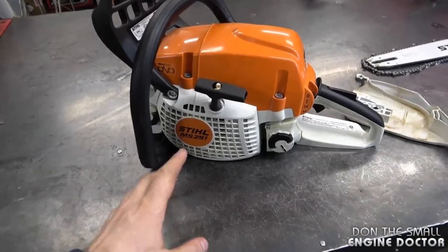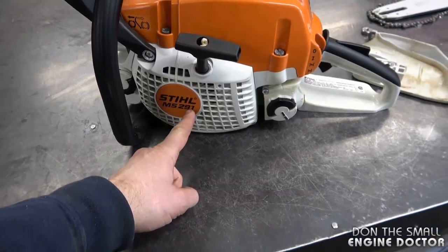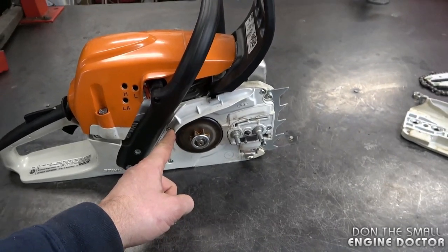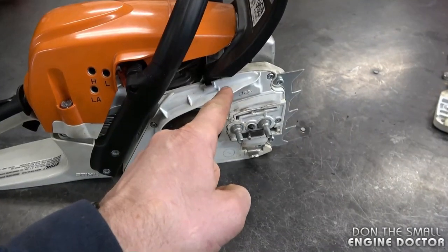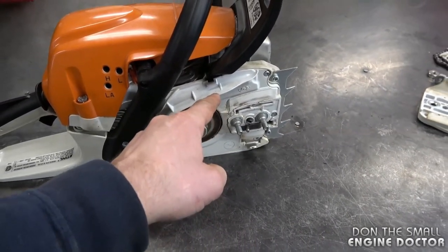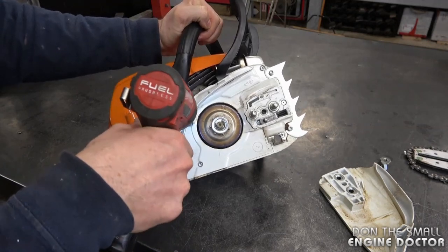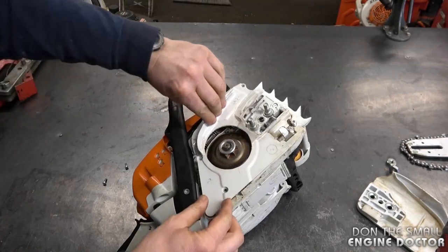Hey guys, welcome back to my small engine repair channel. Today I'm going to show you the chain brake configuration on a Stihl MS-291 chainsaw. It doesn't matter if you have the MS-291 or the 291C — it's the same configuration. You will find the chain brake configuration under this plastic piece, which I will remove. Make sure to bookmark this video in case you ever have to replace the chain brake handle or any parts underneath. To get in there you need to remove three T20 torx screws.